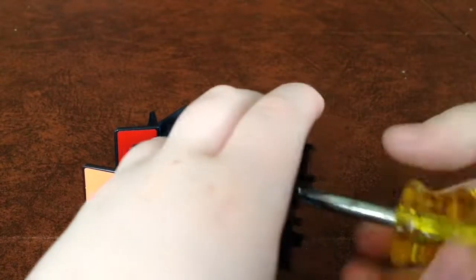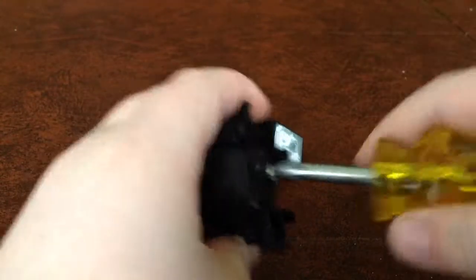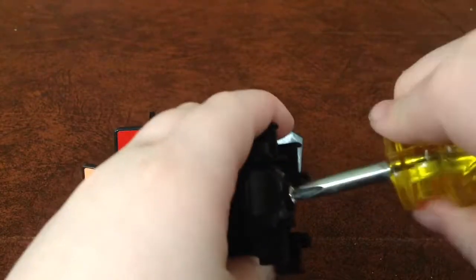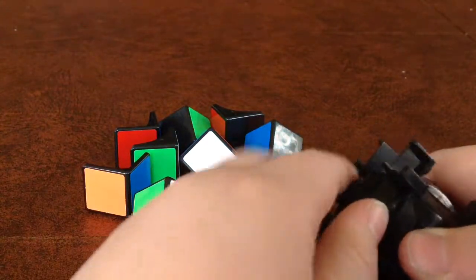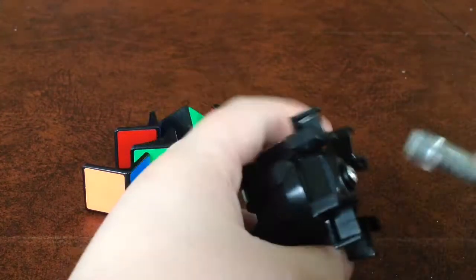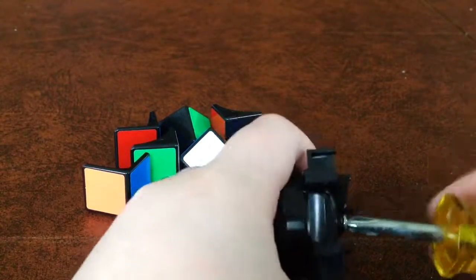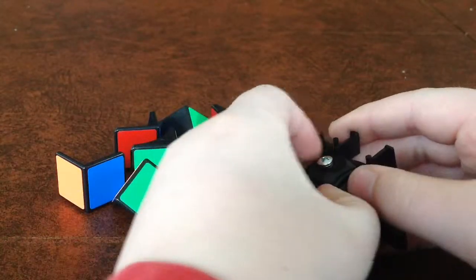So I'm going to go ahead and unscrew this — not all the way, just go to one of the screws and start unscrewing. That should be enough — a little bit more — and there we go.